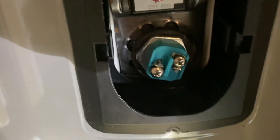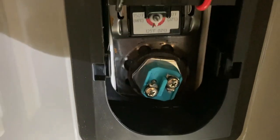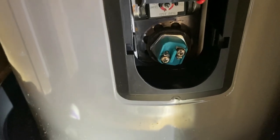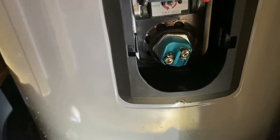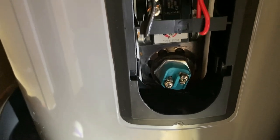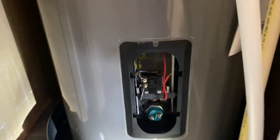The new element is in there and it's not leaking. The water is turned back on and the water heater is filling up. Remember, as you're filling the water heater, go throughout the house to every faucet, tub, and shower and turn the hot water side on so that as it fills, it pushes all the air out of the lines.